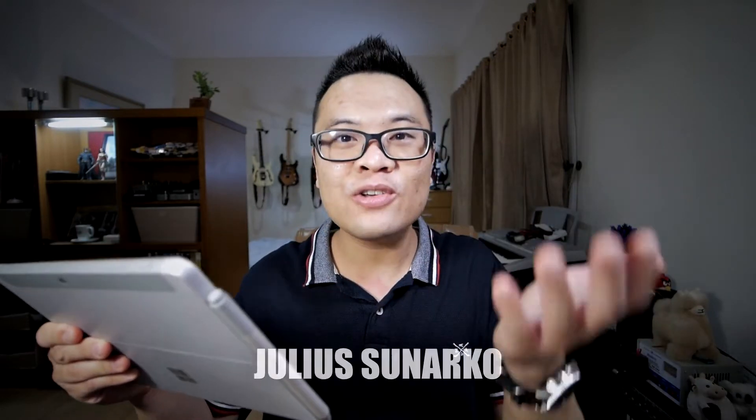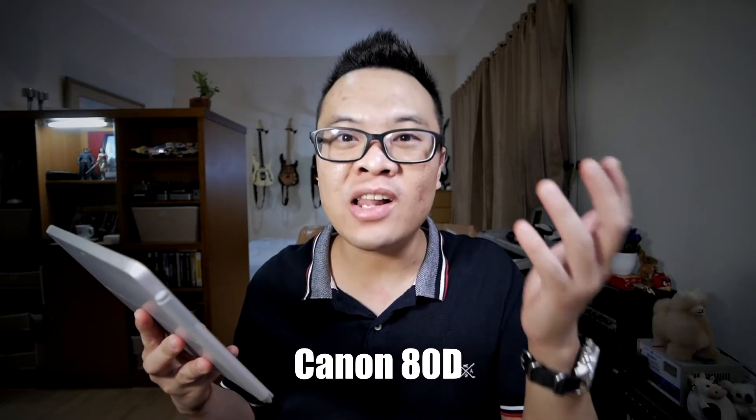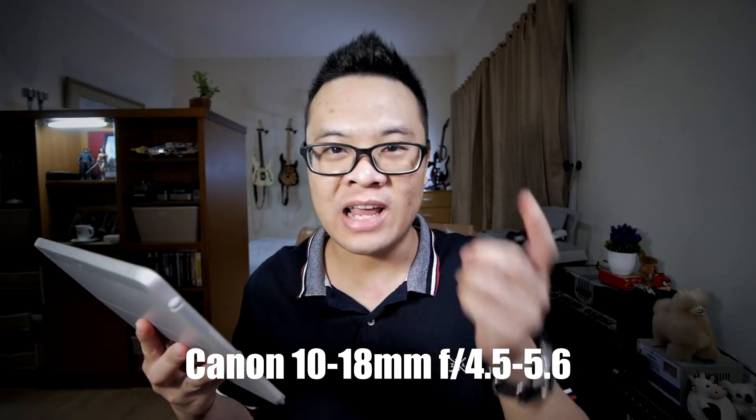Today's submission is by Julius Sunarco, and it's a really good picture of Mount Bromo in Jawa Timur, Indonesia. The gear used is a Canon 80D DSLR camera with a Canon 10-18mm f/4.5-5.6 ultra wide angle lens.